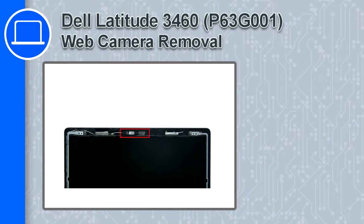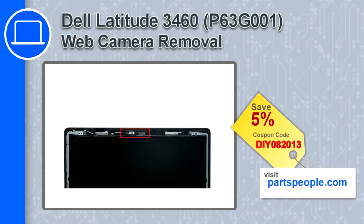How's it going? This is Ricardo and in this video I'll show you how to remove the web camera from a Dell Latitude 3460. If you're looking for parts for this laptop, go to our website and use this coupon for a 5% off discount.